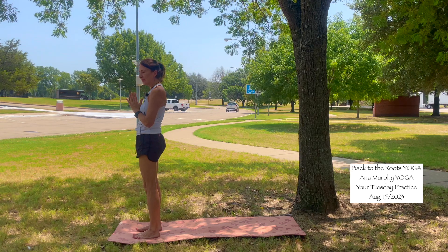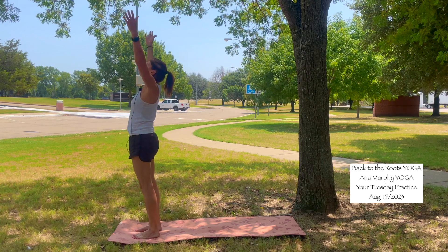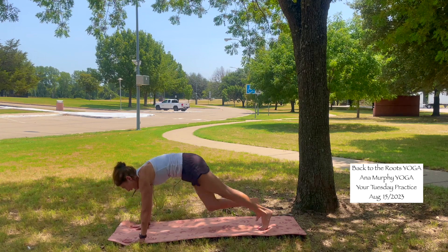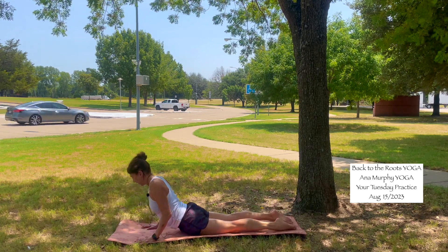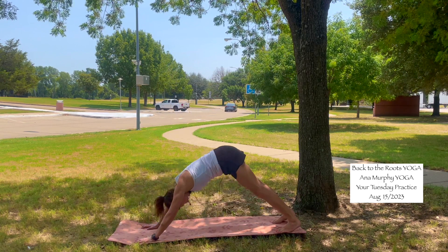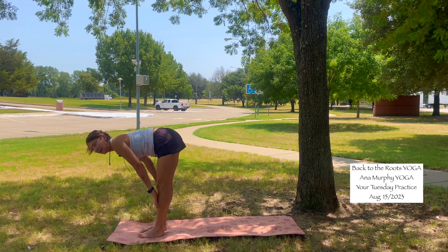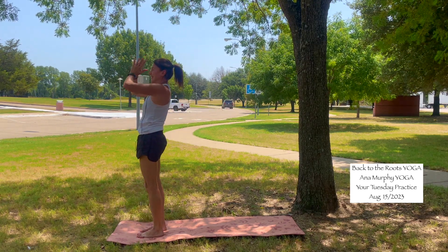Let's do two sun salutations just to warm up the body. Inhale, bring your arms up. Exhale, hands to your heart, fold forward, relax down. Inhale, halfway lift. Exhale, fold forward. Come all the way down onto your belly, forehead to the mat. Inhale, cobra pose. Exhale, forehead to the mat. Inhale, tabletop or high plank. Exhale, downward facing dog. Inhale, come to your toes, bend the knees, look forward, walk to the front of the mat. Inhale, halfway lift. Exhale, fold forward. Inhale, mountain pose, reach high. Exhale, hands to heart center.